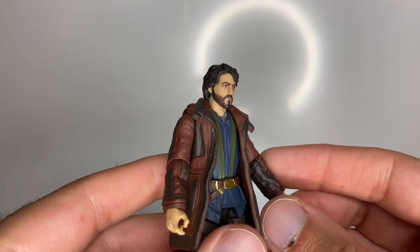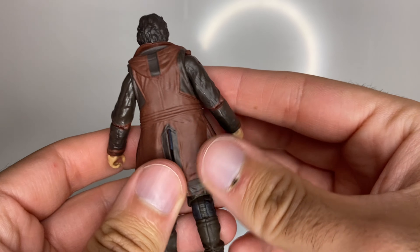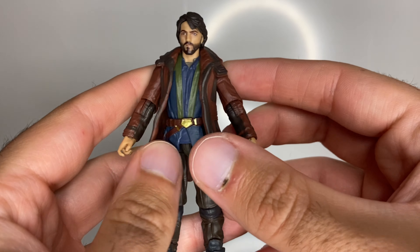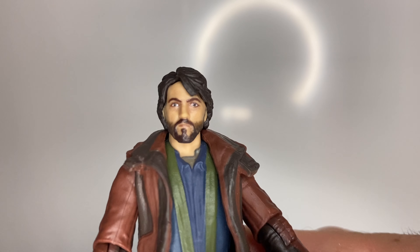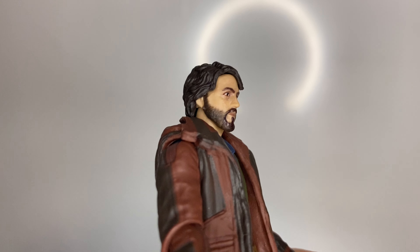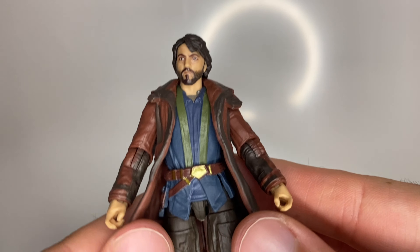Here is the figure straight off the card and he's looking pretty cool. There's a soft plastic coat here with nice coloring. I think all the paint applications are within the lines. That face is pretty spot on — the beard effect is great, no complaints there, and there's the hair as well.